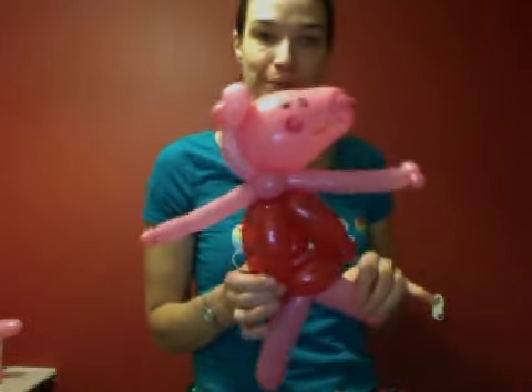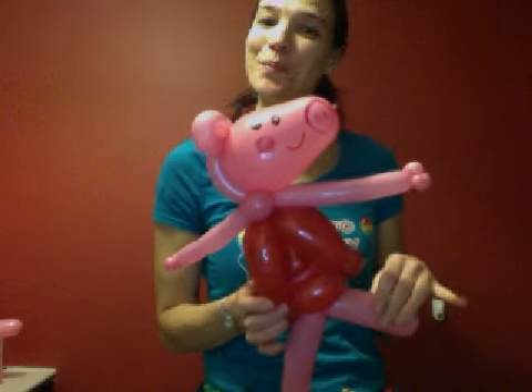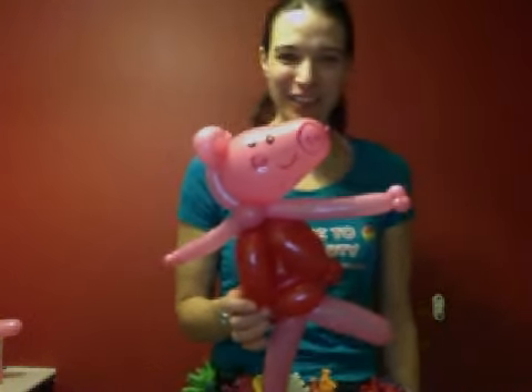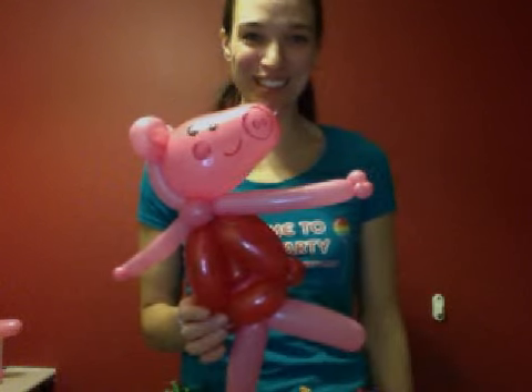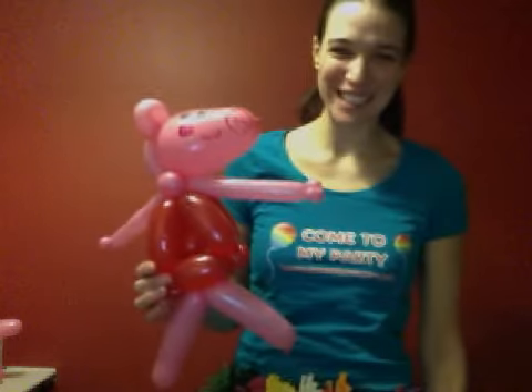And there we have her! I hope you enjoyed this tutorial — it's actually my first one, so I hope it was okay and is of use to you. All the best. Kerry from Come To My Party. Thank you.